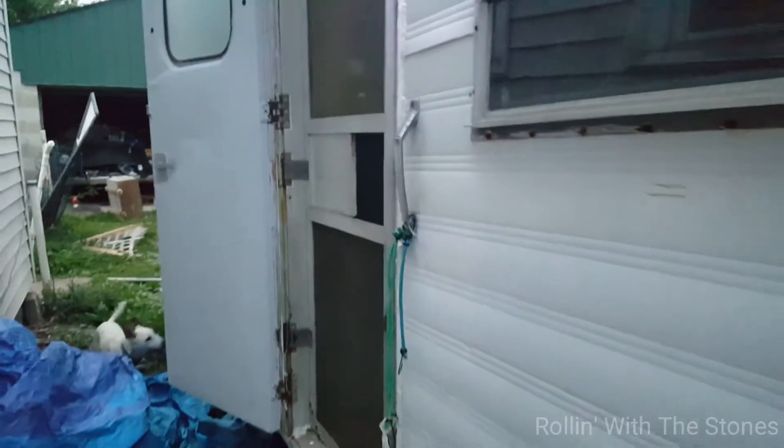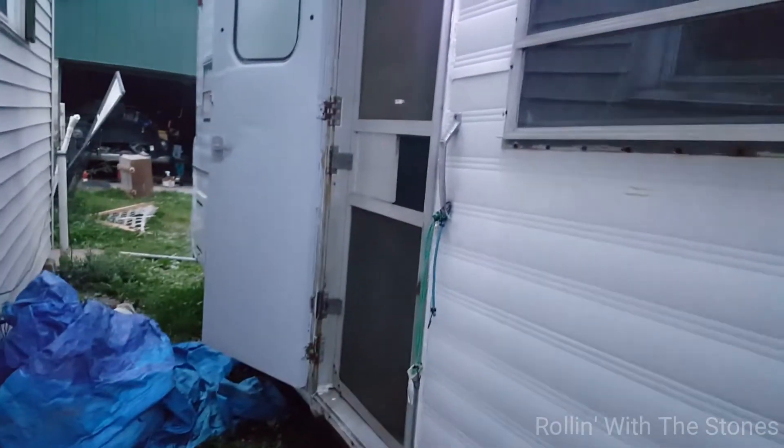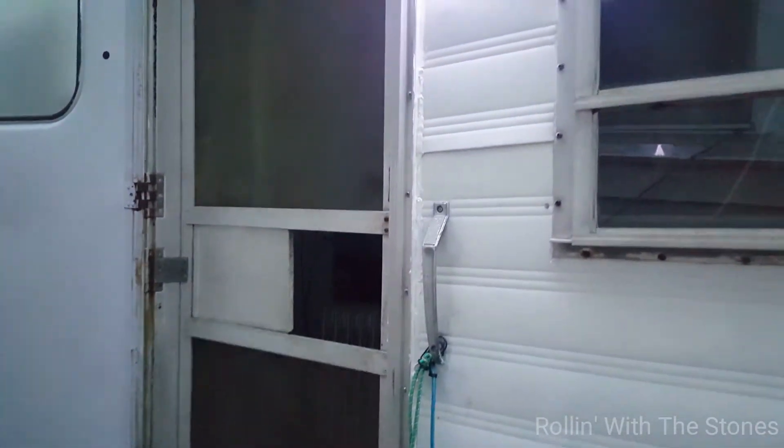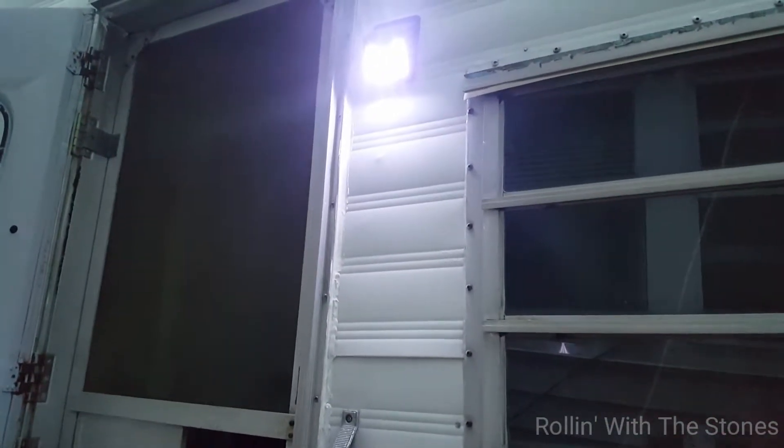With that sensor it'll light up, and it actually projects a really good light. We picked it up for $3.99 at Ollie's — Ollie's is like a discount store if you don't know what it is.